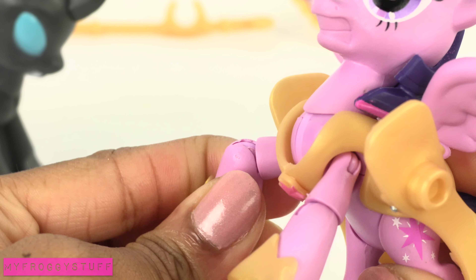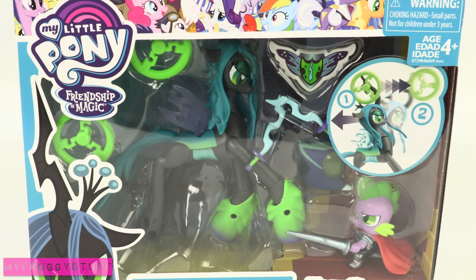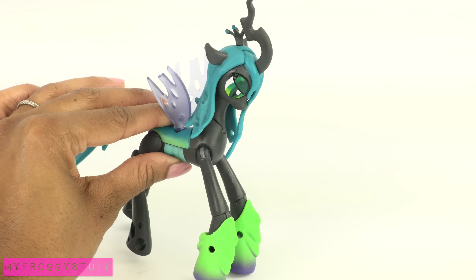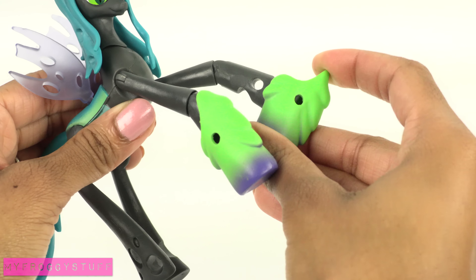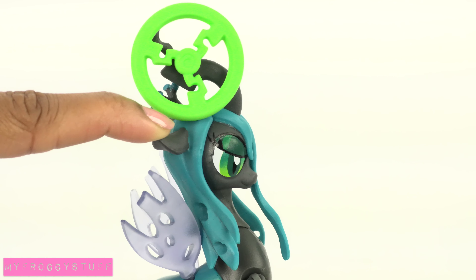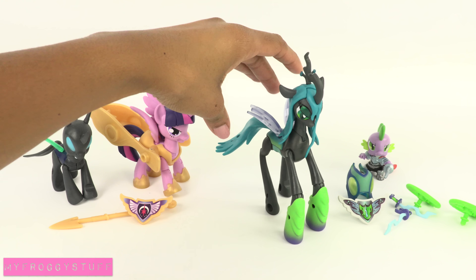Twilight can also bend her front legs. The Queen Chrysalis vs. Spike the Dragon set includes a small Spike figure dressed in armor, and a posable Queen Chrysalis that comes with boots on the front legs that can be removed, a face mask, two swords, and she can throw a green wheel by pulling the head back. She has similar articulation to Princess Twilight Sparkle.